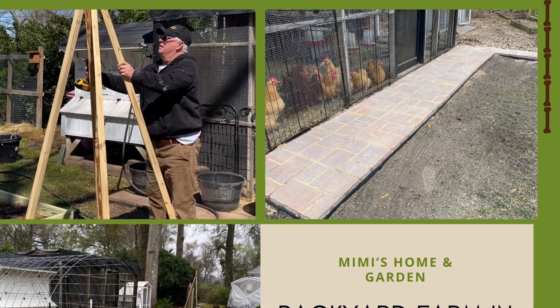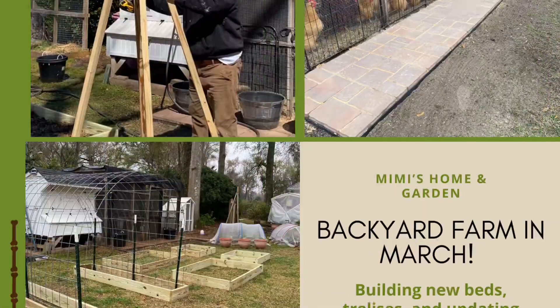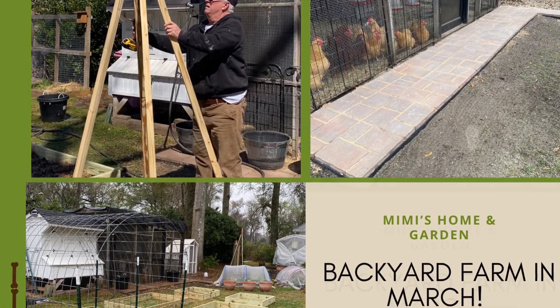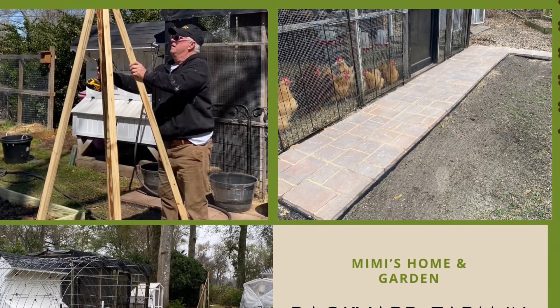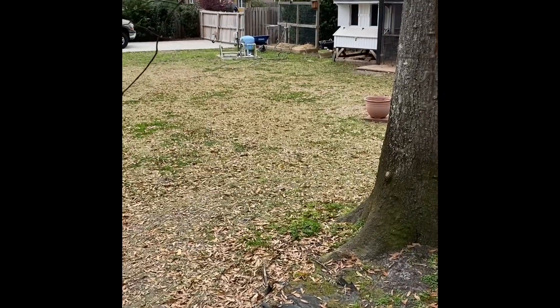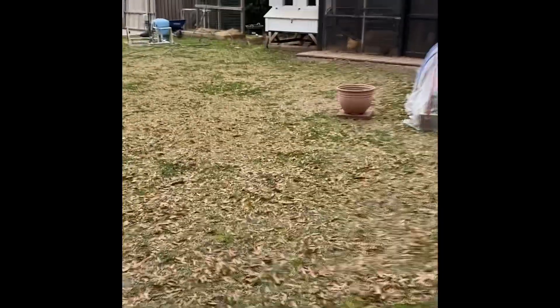We have been so busy in the month of March getting our backyard farm all ready. We're adding more beds, we've put in some new trellises, we've completely overhauled the chicken coop — and here is a before picture of the backyard. We decided to go ahead and double the size of the garden.